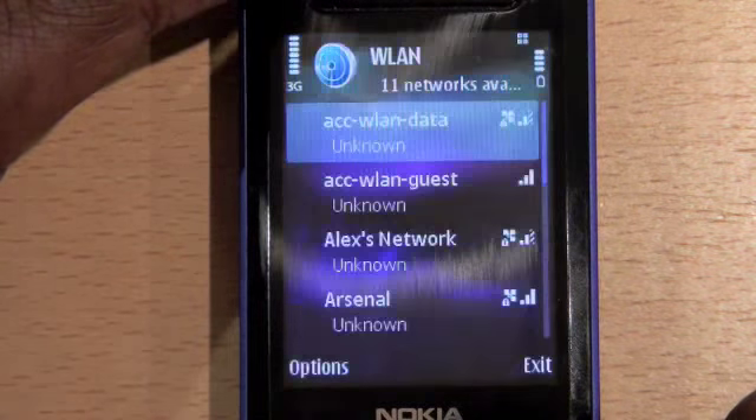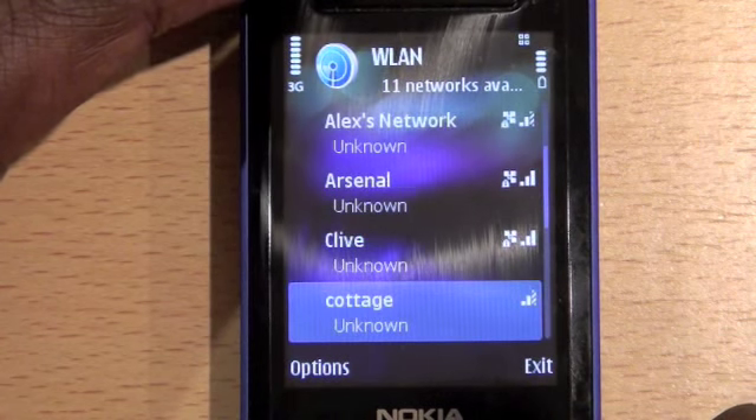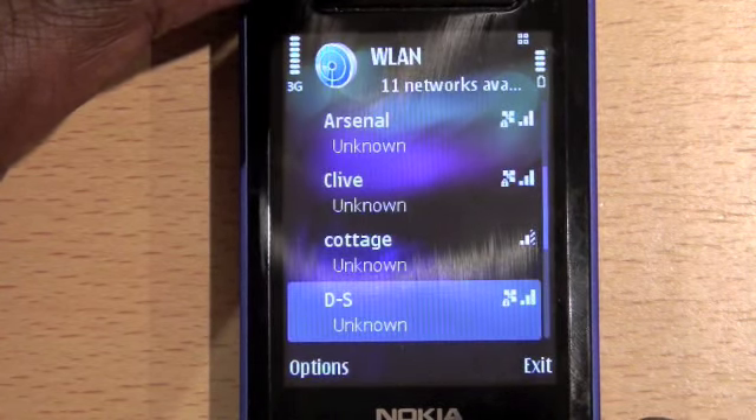The phone will now search for available Wi-Fi networks. Choose the network you want to connect to and select Start Web Browsing.